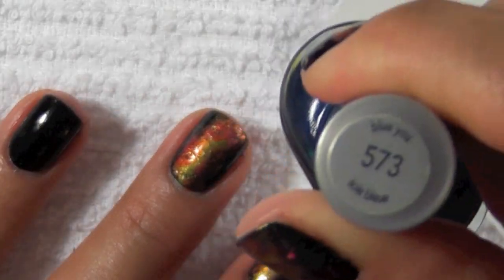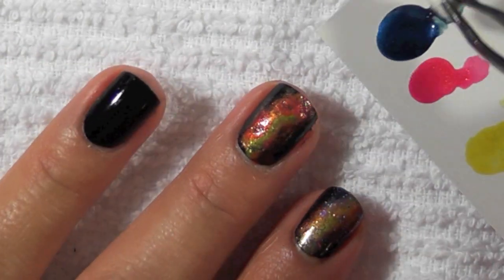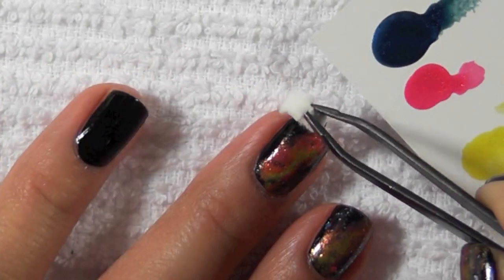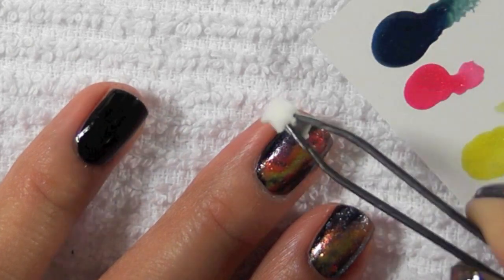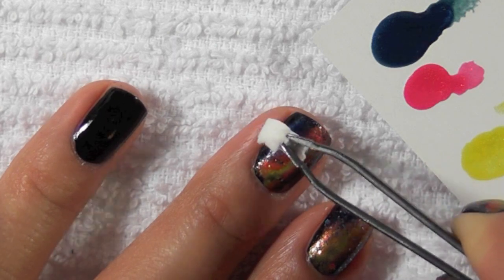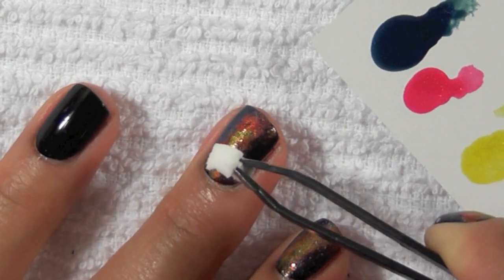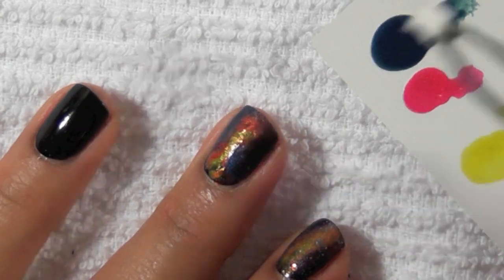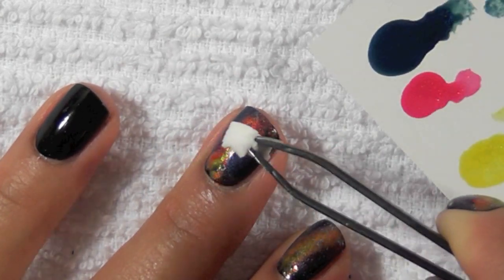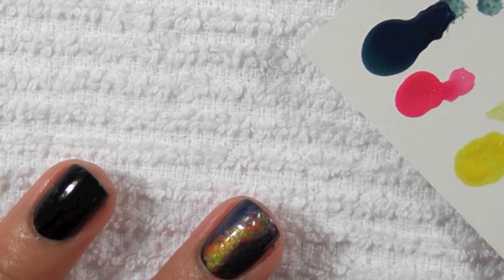The last color I'm going to use is a blue — it's kind of a sheer blue, this is Blue You from CoverGirl. I'm applying this color to the very outer portion and onto the black, and this helps blend the orange and the pink into the black.